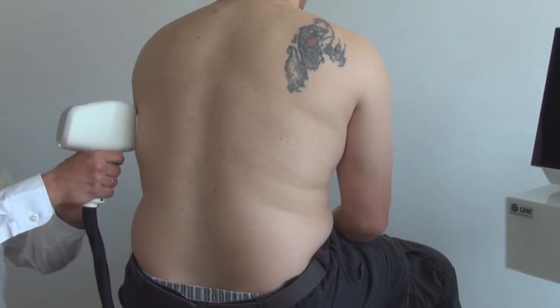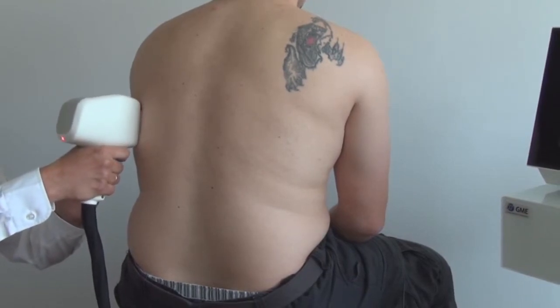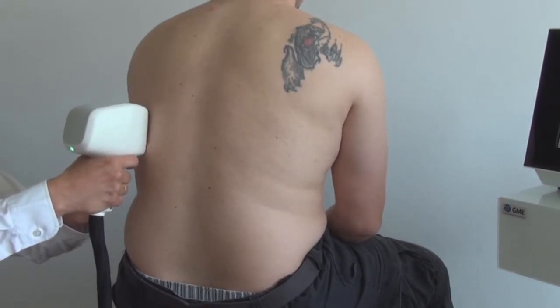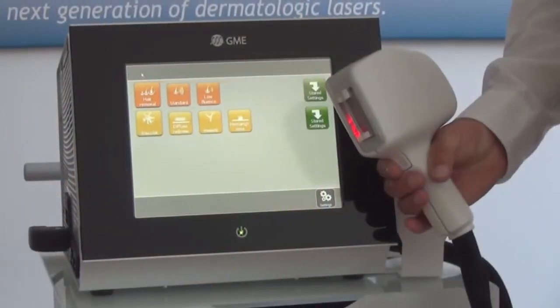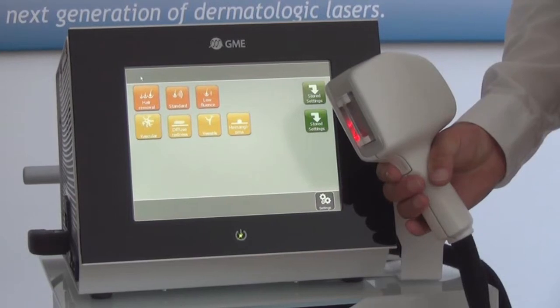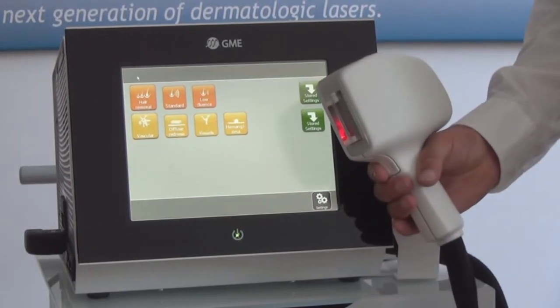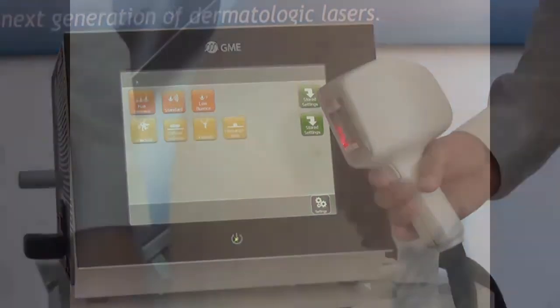The large treatment area allows fast and effective hair removal, and the cooling makes the treatment comfortable and not painful. Linscan is also very effective on fine hair. High fluences can be applied in short pulses — for instance, 30 joule per centimetre square can be applied in 15 milliseconds. The short pulses of the diode allow an effect normally known from an alexandrite laser: the immediate shrinking of the hair.